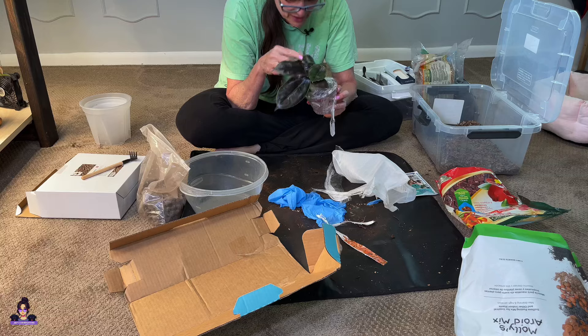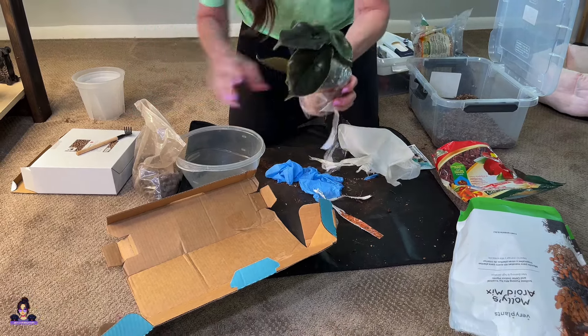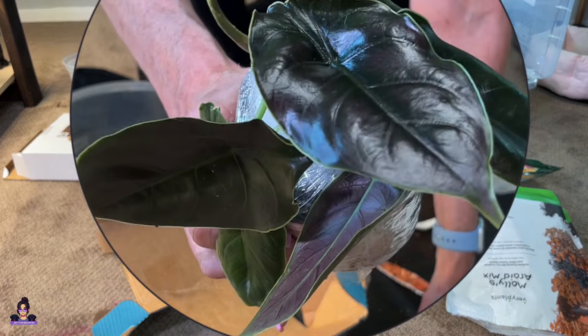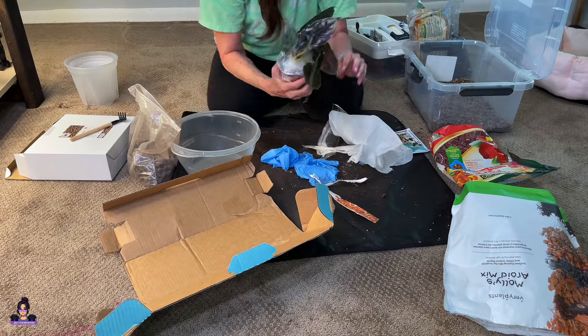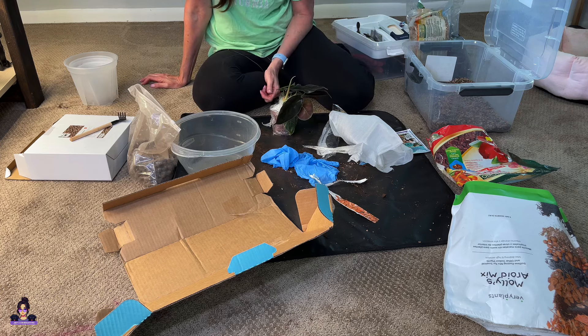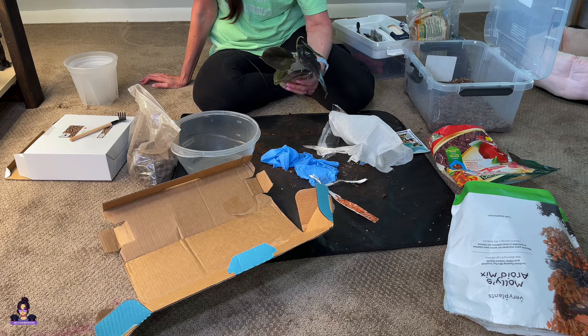The leaves are beautiful — oh, look at it. I've got a new leaf growing too. Beautiful. So thinking, what do I do? I can go ahead and pot it up in tree fern and grit, but I really don't want to do that. I like using the mollies.